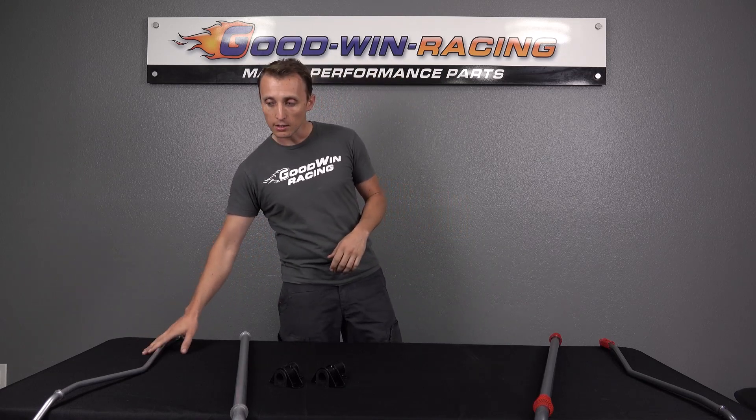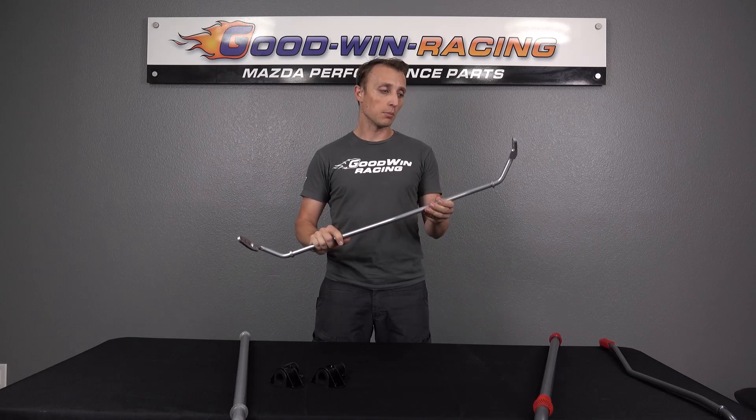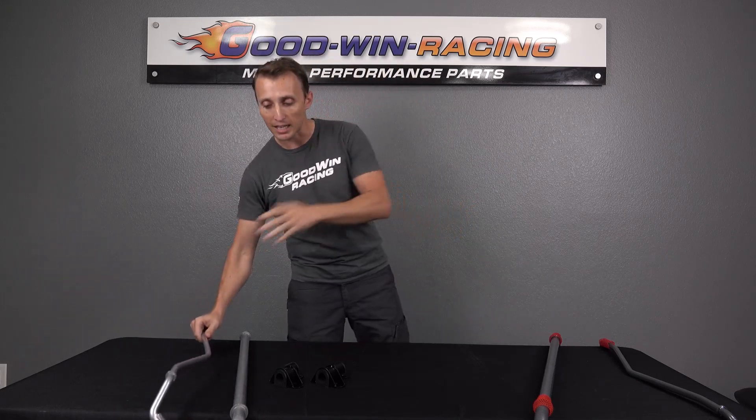To match that in the rear on the Roadster Sport bars — this is the rear — that is a 16 millimeter rear bar, which we found through a bunch of testing balances really nicely. Both of these sets — Progress and Roadster Sport — have their front-to-rear bar thicknesses chosen very carefully to match well to each other.